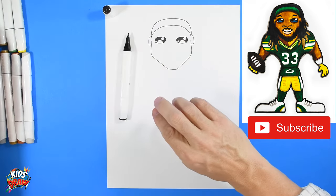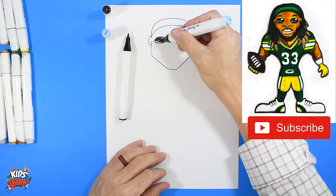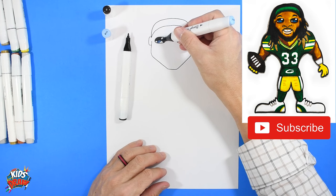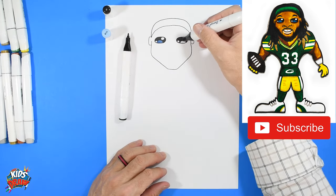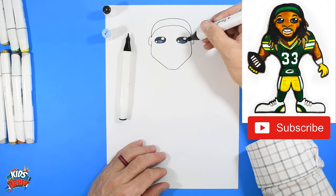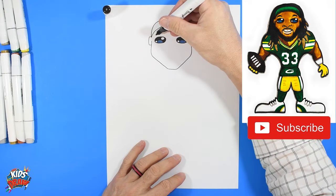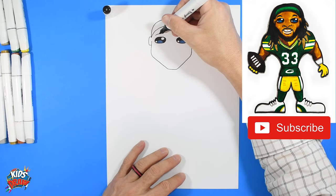I like to get a light blue and color in this arch area with blue. I like to think this is maybe the reflection of the sky off the player's eyes, or even the stadium lights — plus it just adds a little bit of color and makes it more fun. Put away your blue marker. Let's do an eyebrow high above.